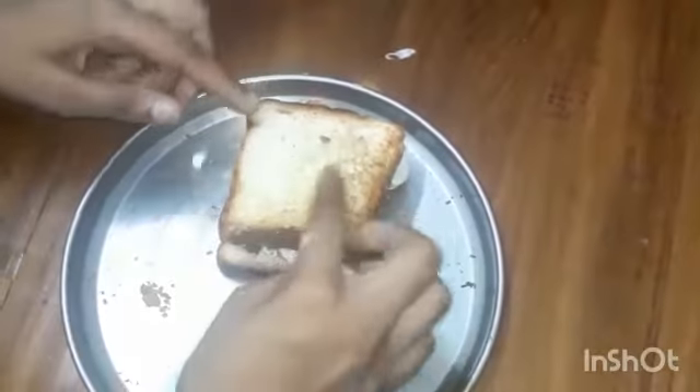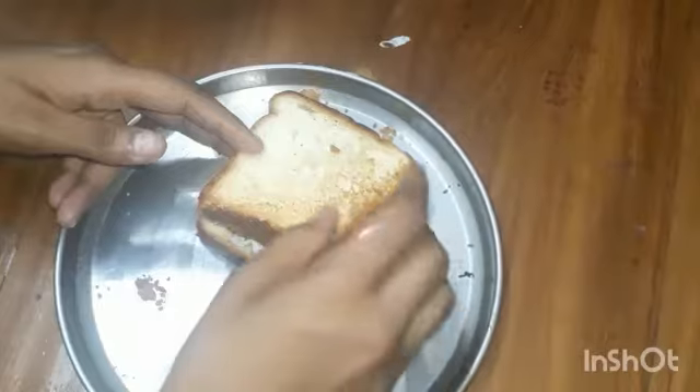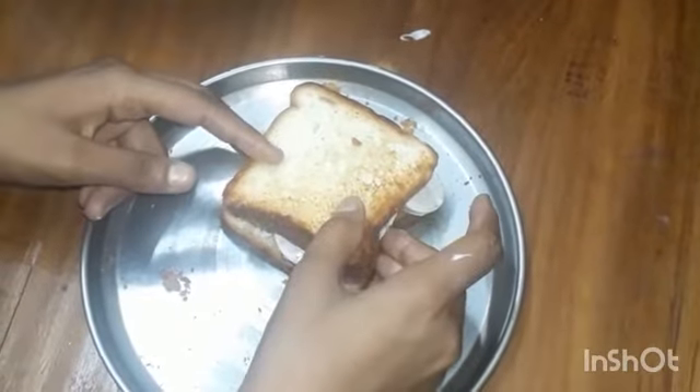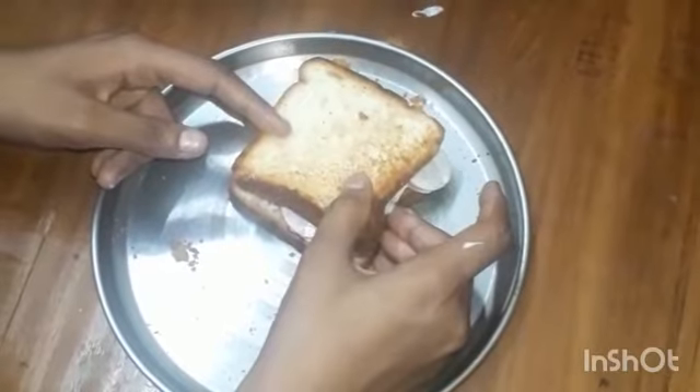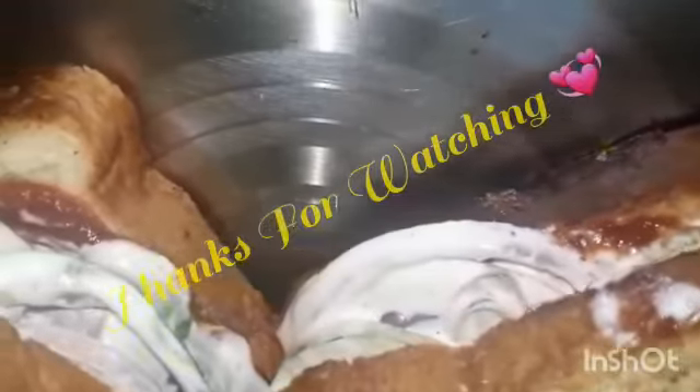Now our sandwich is ready. We can do one more. So our two sandwiches are ready now. It is very tasty and easy to do. Hope you enjoy. Thank you for watching. Bye bye.